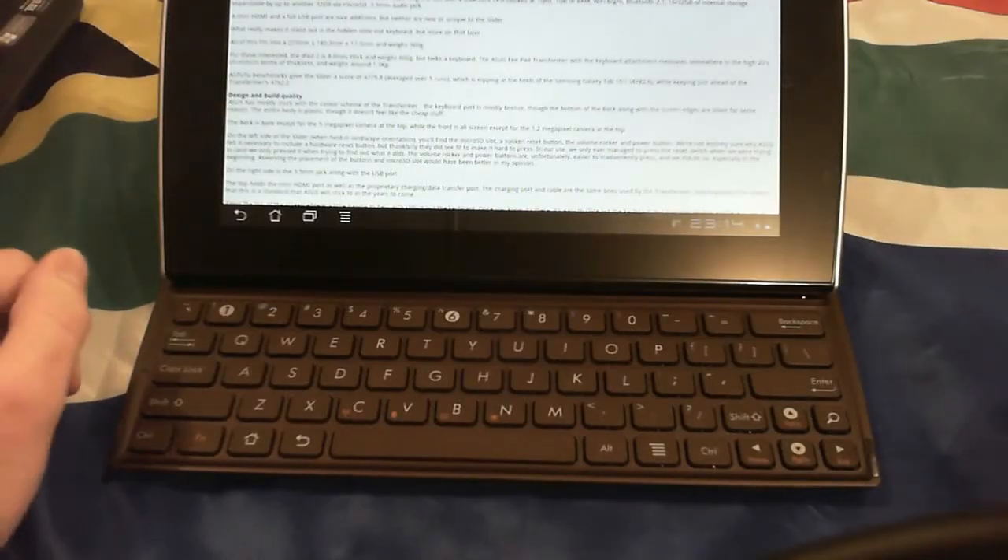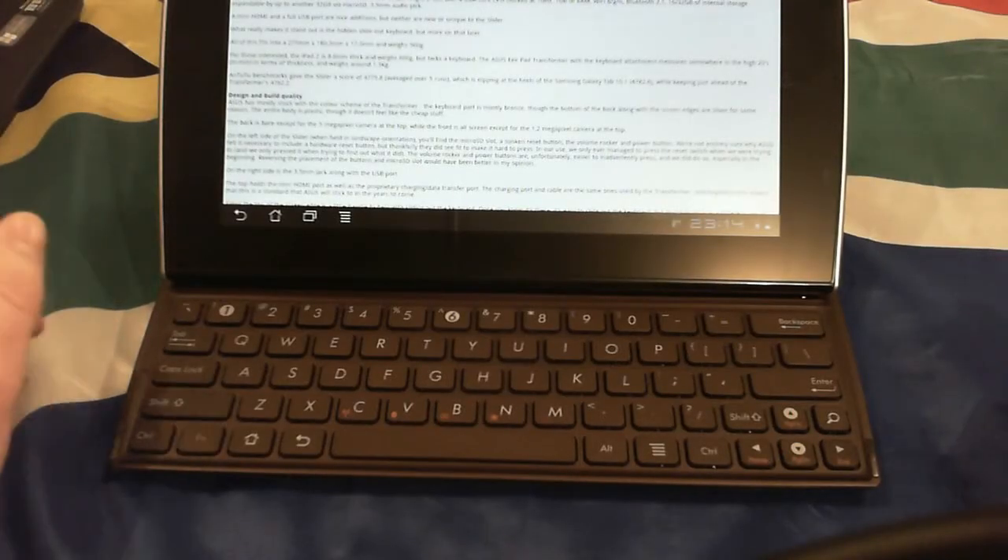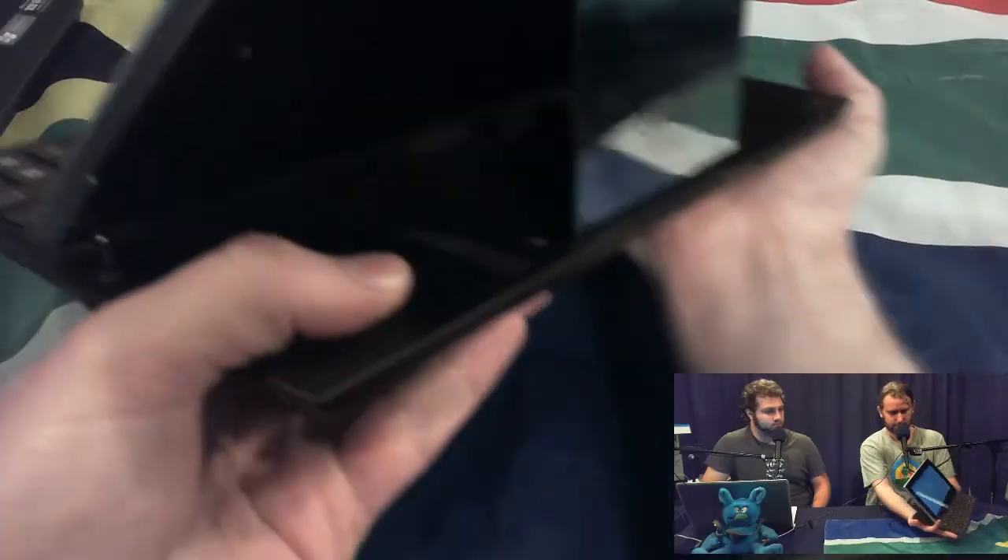What sets this device apart is the keyboard. On the back there's a little flick up and then it slides up just like that. When we did the first look it looked a little tricky to open if you don't know the handle at the top is there. The hinge itself is fairly stiff and looks fairly good quality.